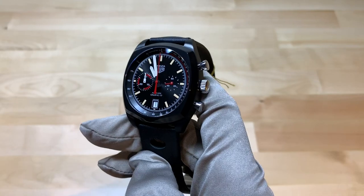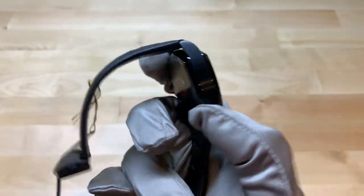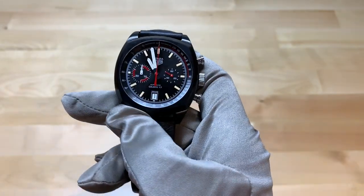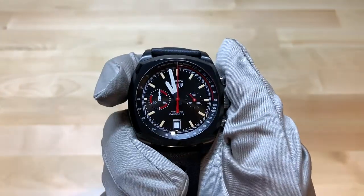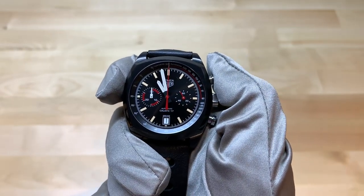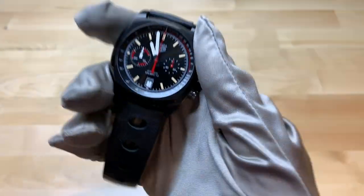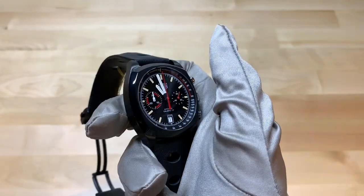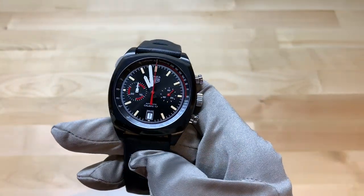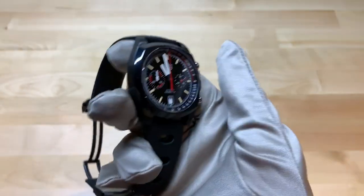Now let's talk about this watch's case. It has a completely titanium case with a titanium carbide coating, which gives it this black finish. I really like the look of this — I know I'm not a big black watch guy, as you've probably heard in my previous videos, but I really like how that looks. The titanium gives it a light feel, and it's just a very cool, sporty yet kind of vintage watch.